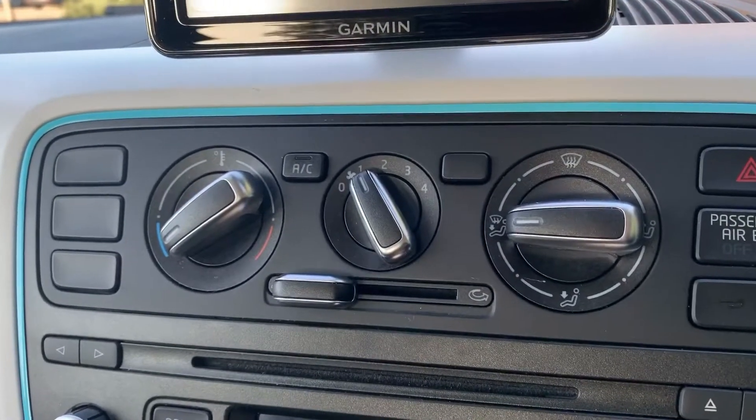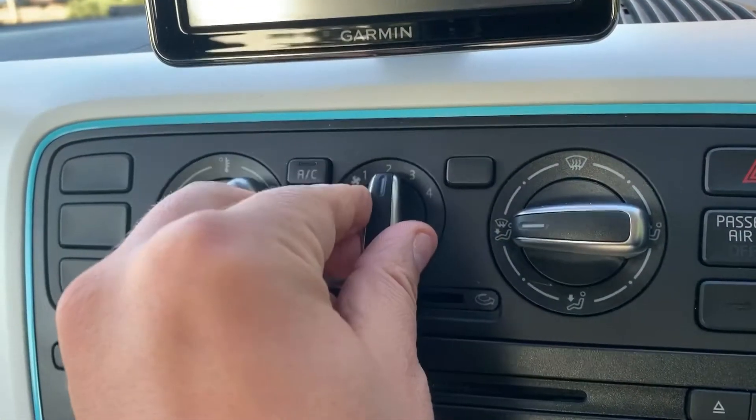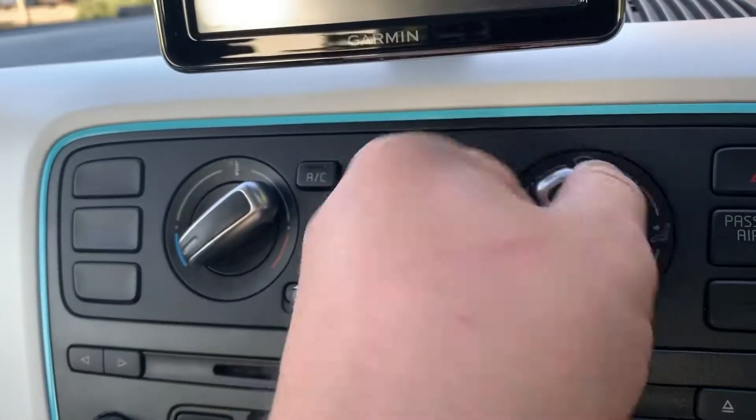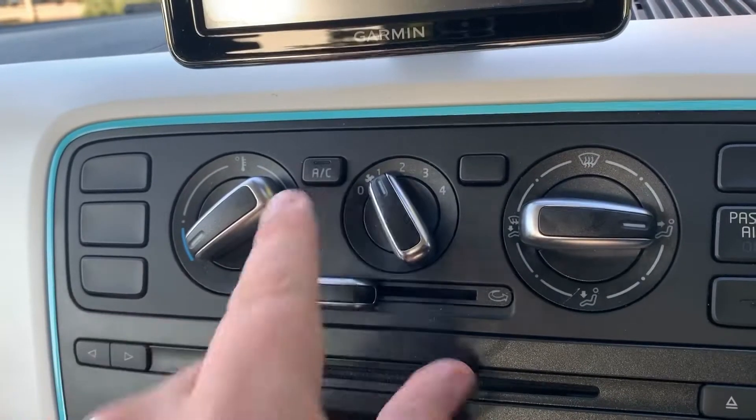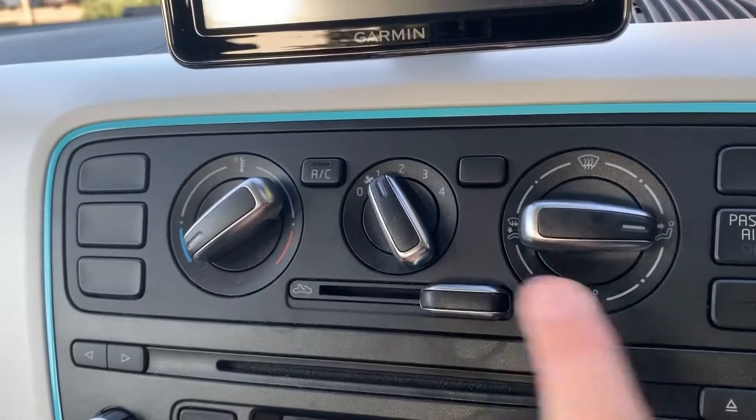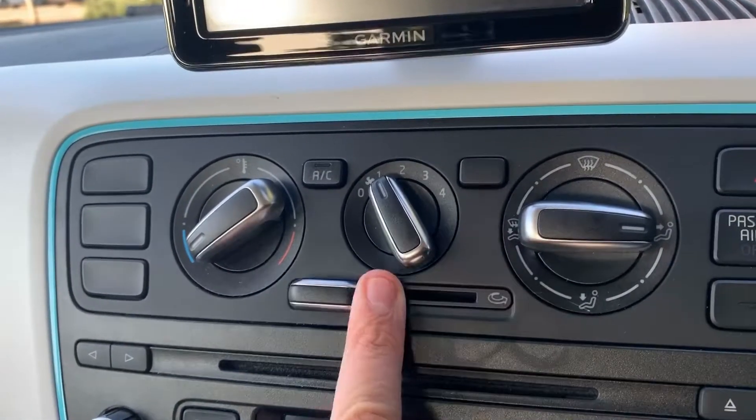Working our way down, we have the air conditioning — temperature, fan speed, and direction of the air. That button turns the air conditioning on and back off again. You can also determine whether the air is being recirculated inside the car or you're bringing in fresh air from outside.